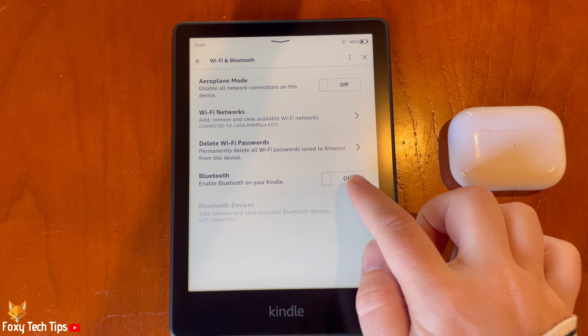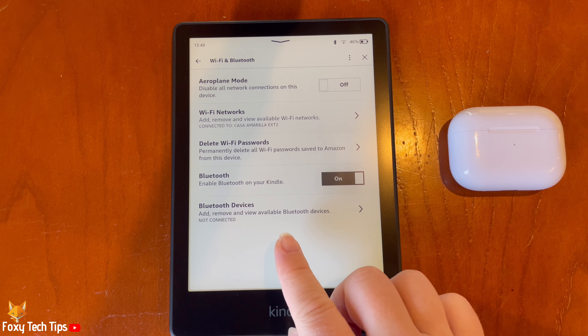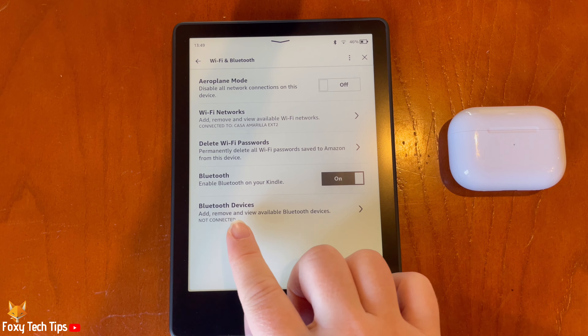Now, to the right of Bluetooth, make sure it says On. Tap Bluetooth Devices at the bottom of the page.